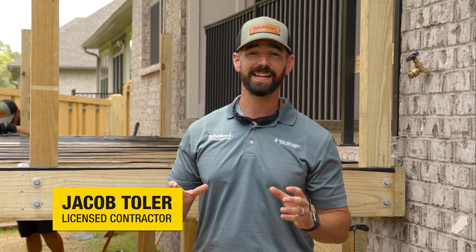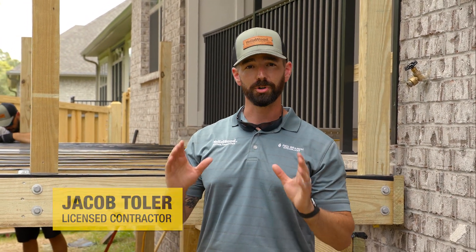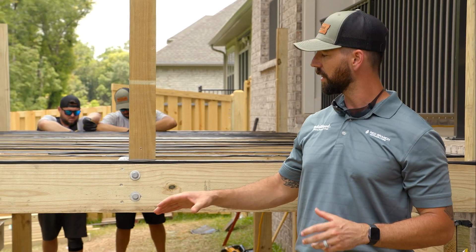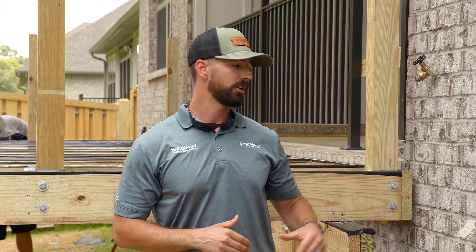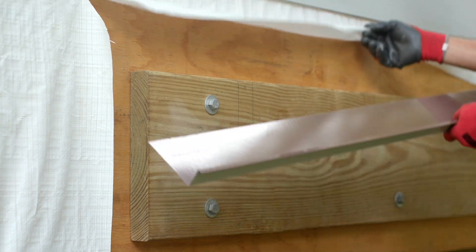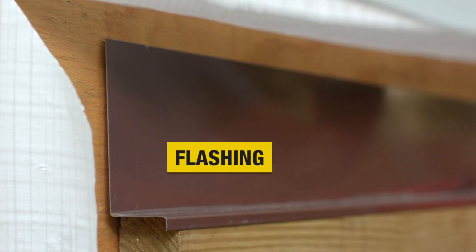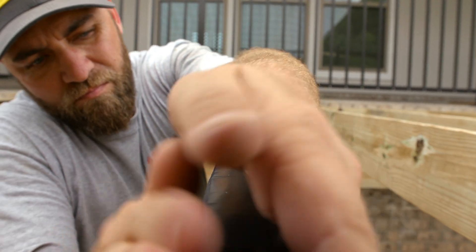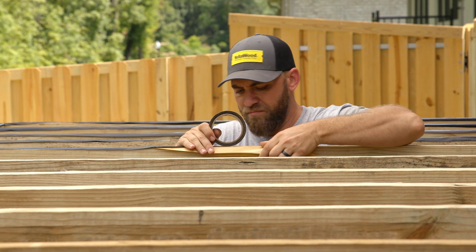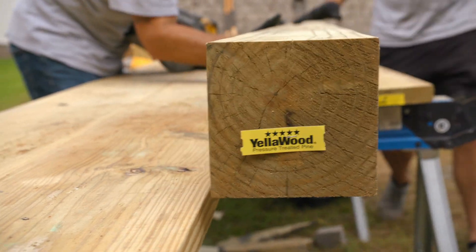With the deck, like most things, details make all the difference. When you're choosing things like hardware, hangers, and flashing, it's a very important process. Here at the house, if we were using a ledger board, we'd want to make sure we were sealing it with flashing to seal any penetrations into the house. But we did apply a self-adhesive butyl tape to all the joists to keep moisture from soaking into them.